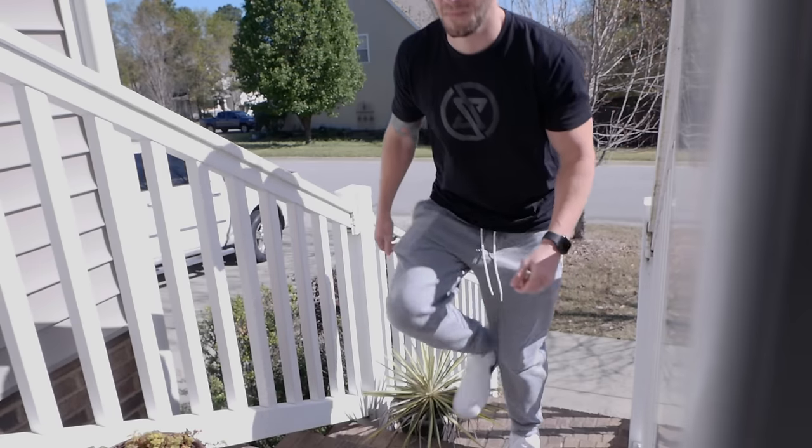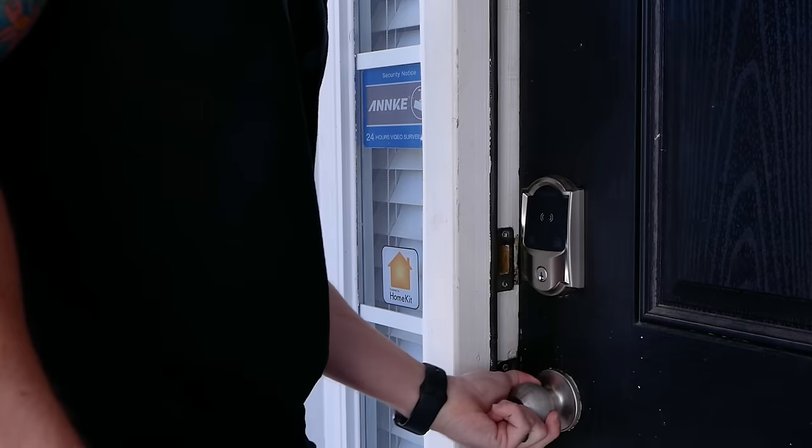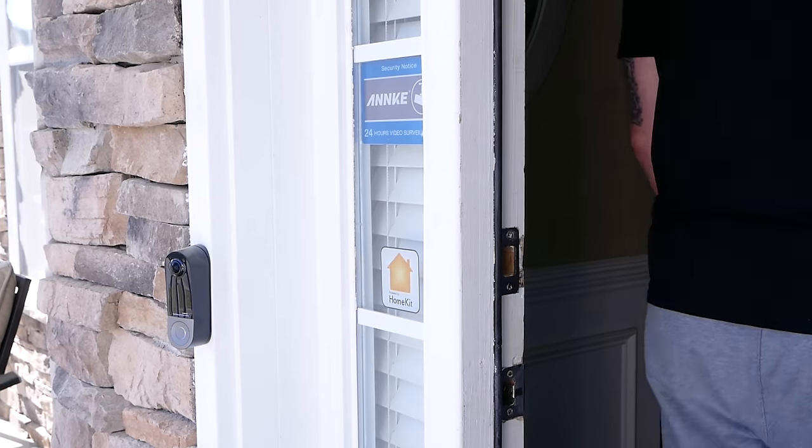It's been very fast and reliable in the short time that I've been using it. This is now my preferred method of unlocking my door nowadays. Every time I come home, I just tap my watch. Boom — right in the door we go.